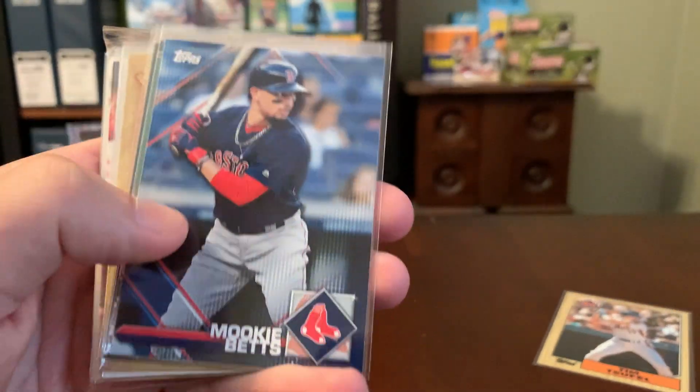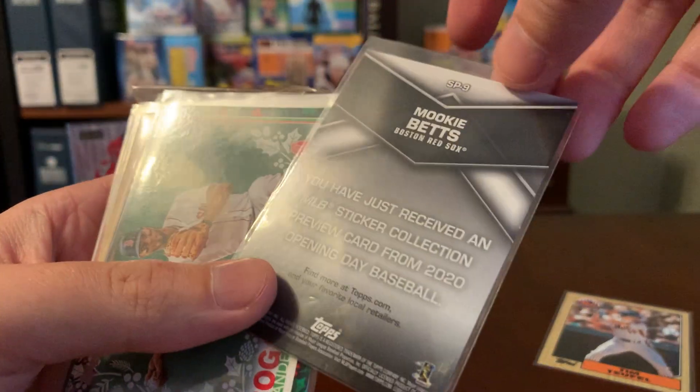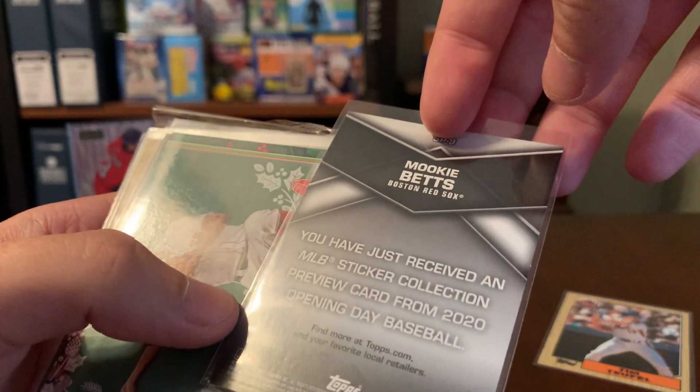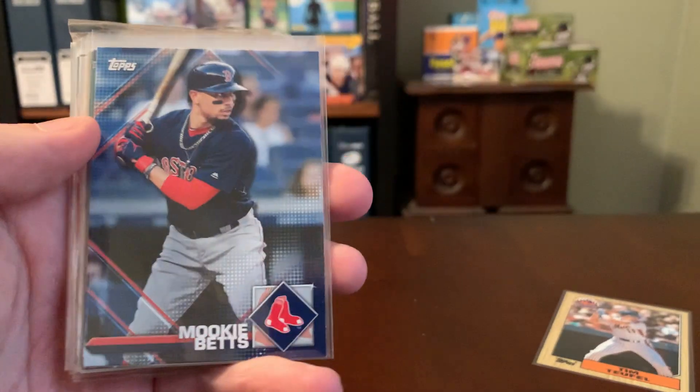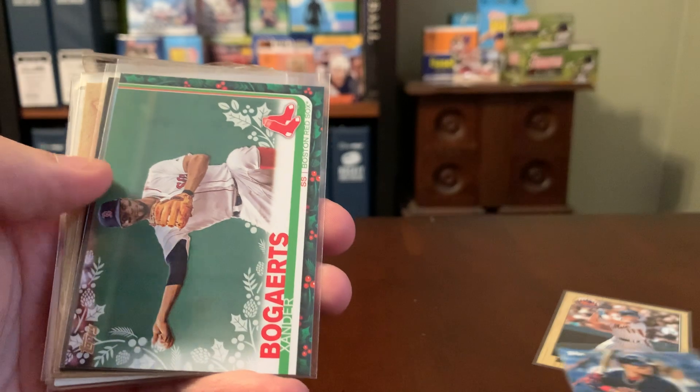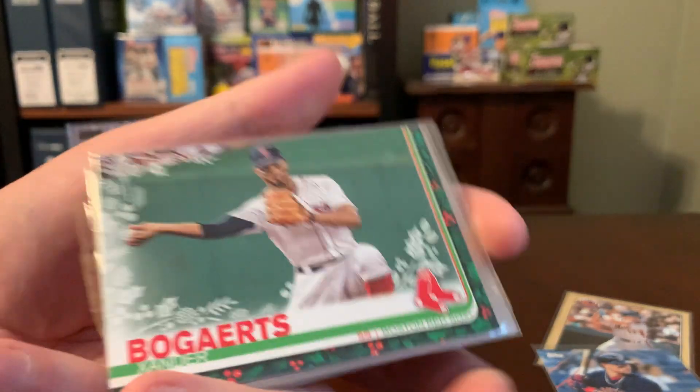Here's a Mookie Betts. Don't recognize this design offhand — it's a sticker. This is Topps Stickers 2020, Mookie Betts. Awesome. I've got a pretty sizable Betts collection and really enjoyed his time with Boston.